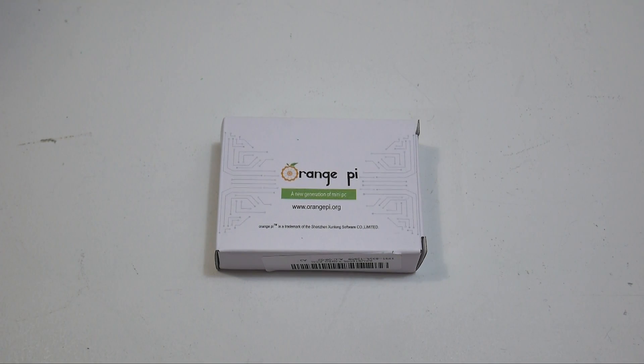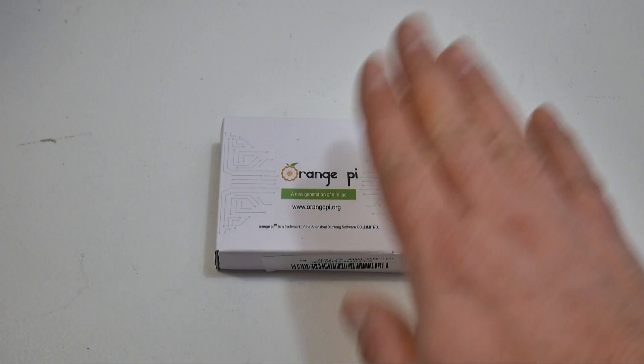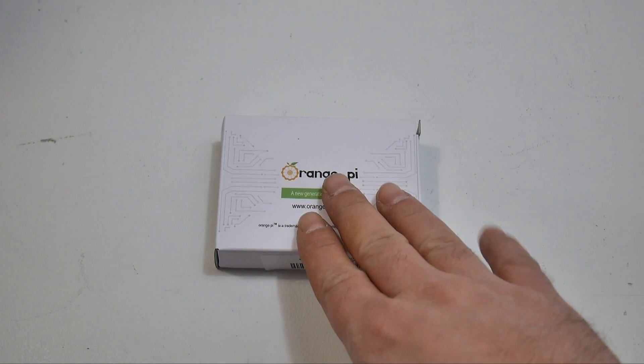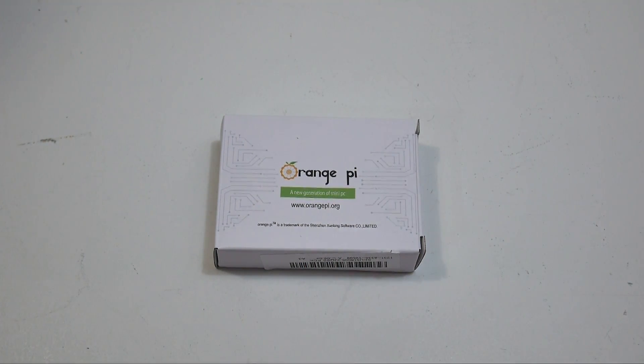Hey, what's going on guys? It's ETA Prime back here again. Today I got a new single board computer to show you guys. This is a very small single board computer — it's the Orange Pi 1. We're going to unbox it, go over the specs, then we're going to move over and run something called Retro Orange Pi. It's pretty much Retro Pi for the Orange Pi — they make several builds for all the Orange Pi boards.